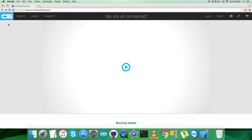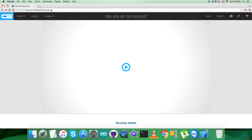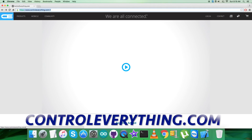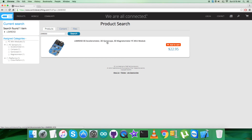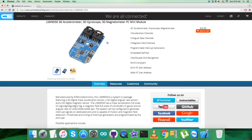Hey everyone! Today in this video tutorial I will be introducing a sensor that has three parts embedded in the same package: the accelerometer, magnetometer, and gyrometer. It's known as the LSM9DS0. To gain more knowledge about it, let's go to controleverything.com and search for this particular sensor. As you can see, it's a 3D accelerometer, 3D gyroscope, and 3D magnetometer with a long list of features. You can also purchase the sensor from here.